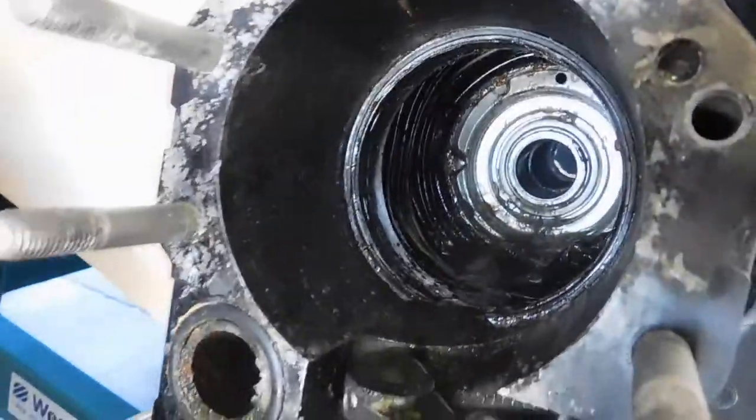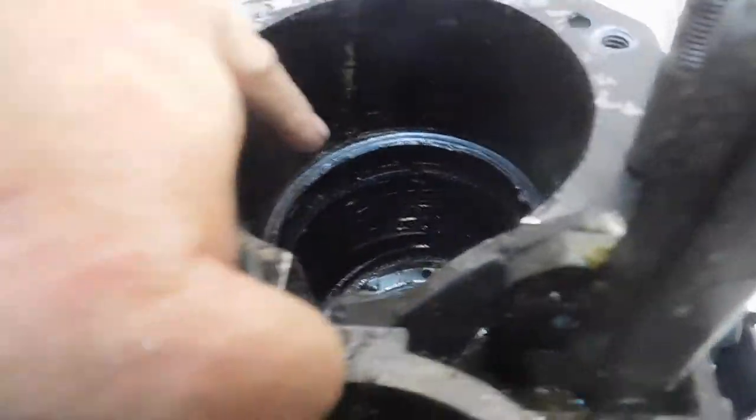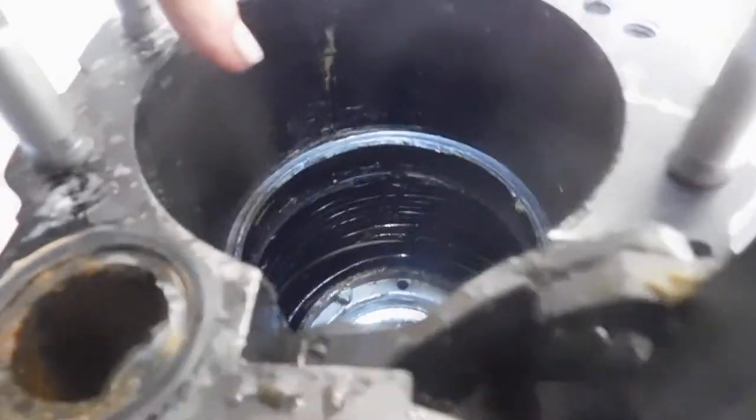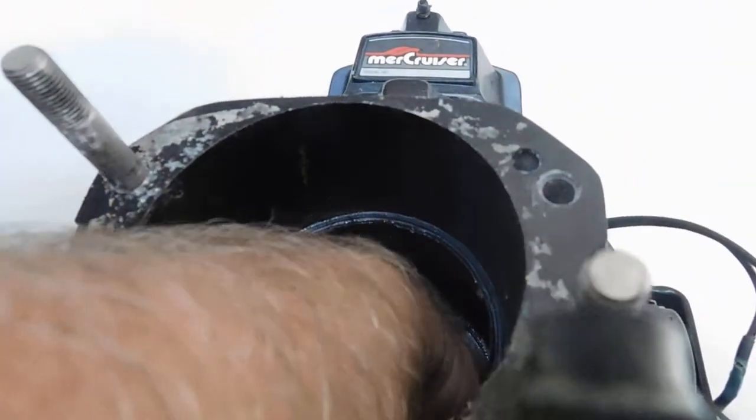That's probably why your boat's sinking, because there's a hole. That'd be about the only way water could get in there. Do you see a spring? Look at the top — is there a hole? Yep. See that? Remember these older ones? Yeah, remember. Yep.